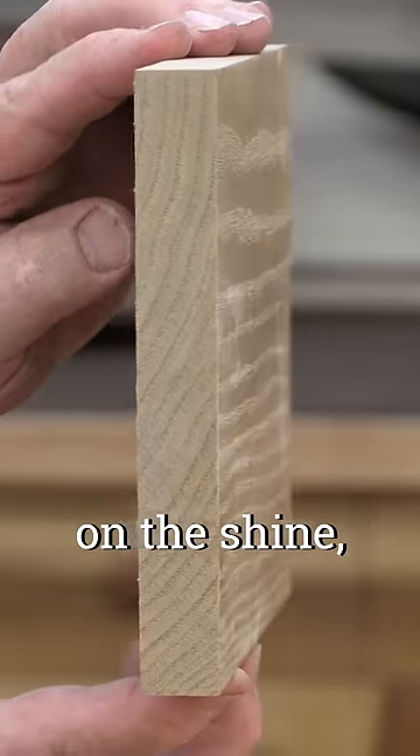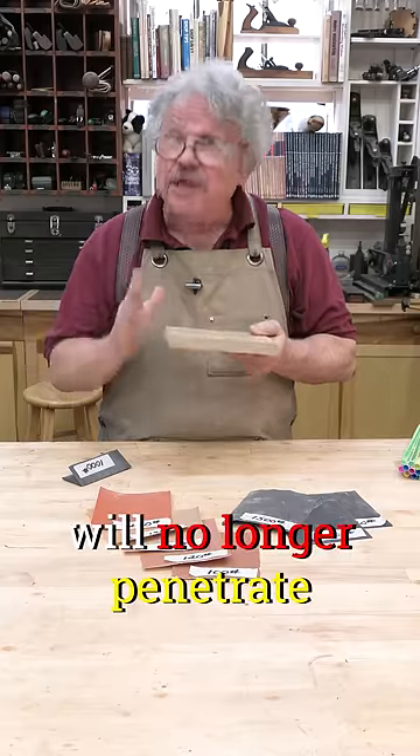The wood takes on a shine, it feels smoother, but the finish will no longer penetrate as deeply.